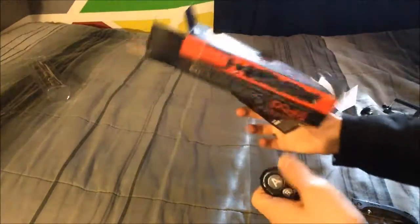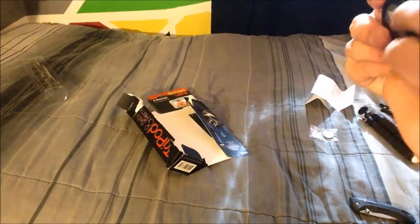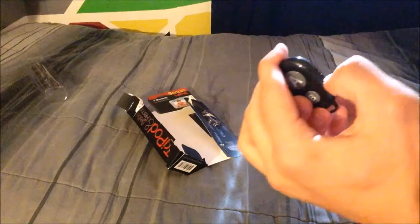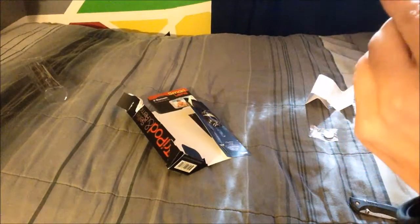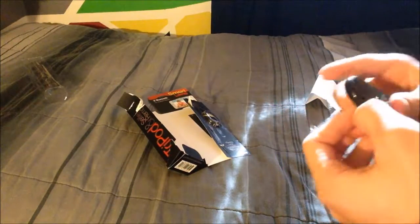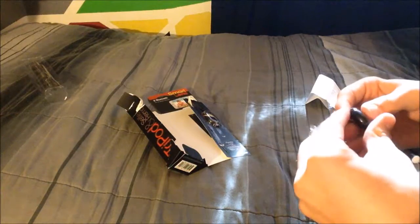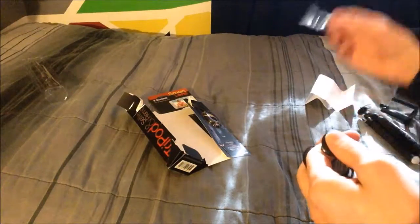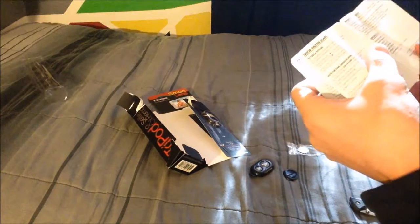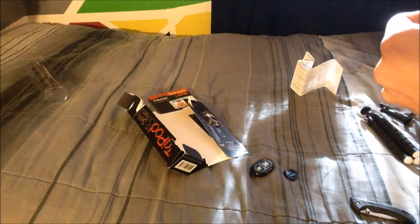Does this have a battery in it? No. I thought I felt something coming out of it — it was just this. I'm assuming this loop is so you can put it on a keychain or a strap. This switch will turn it on — yep, on/off. There's no light, which means there's no battery, so obviously it's not going to work. The button is pretty easy to click though. That's where this battery comes in — it's a CR2032, three volts.